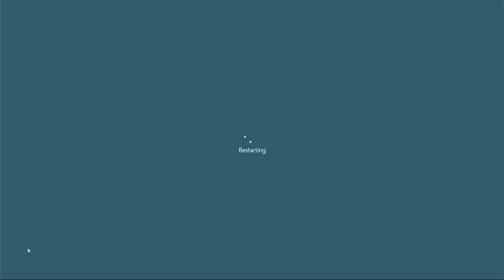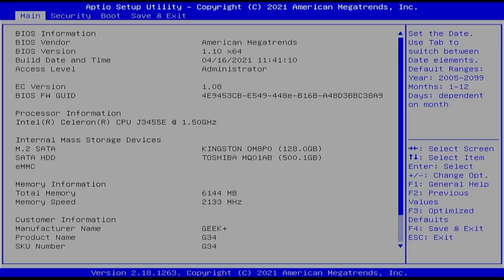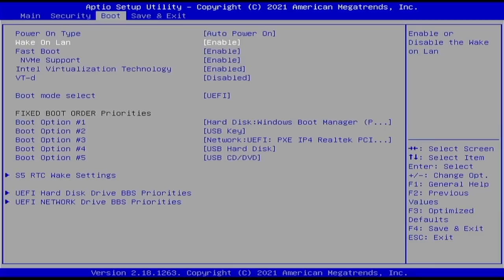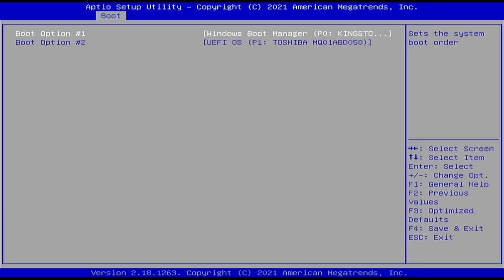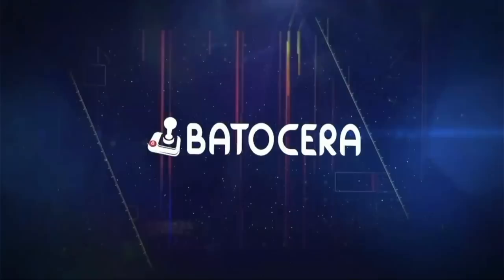Now restart the PC — this is the moment where it's really important to have a USB keyboard plugged in. As soon as the logo appears, hit a button — either Delete, F9, or F2; typically Delete. This brings up your BIOS menu. Go into the boot tab, find "hard disk drive priorities," and change your boot option from the Windows Boot Manager to the other installed hard drive. I'm changing boot option number one to the Toshiba hard drive, so it boots to Batocera first, and if that's unavailable, it falls back to Windows. Then save and exit, and it'll expand the partitions and boot into Batocera.